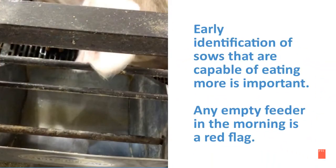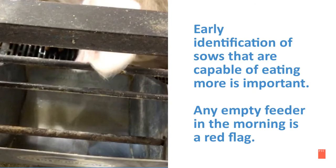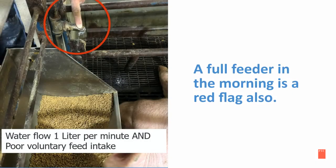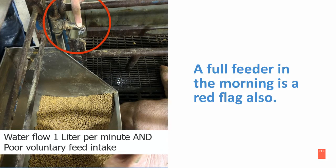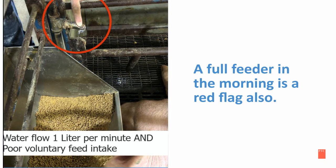Early identification of sows that are capable of eating more is important. An empty feeder in the morning is definitely a red flag, but a full feeder in the morning is a red flag as well. Identify those sows that have not eaten or drank from the day before.